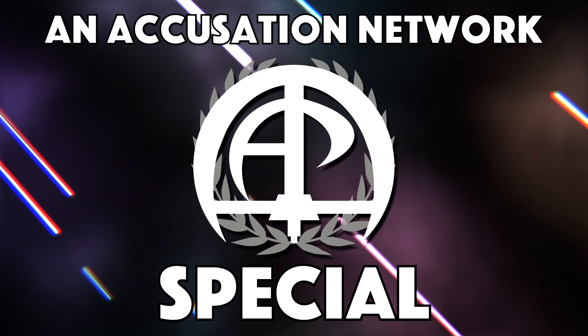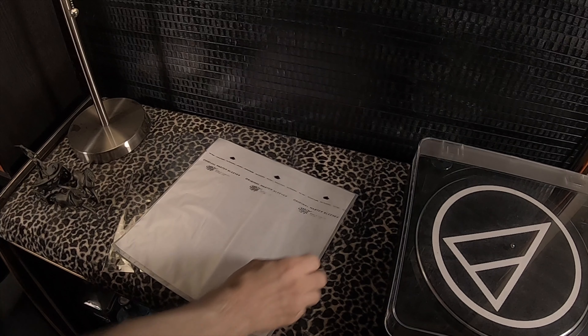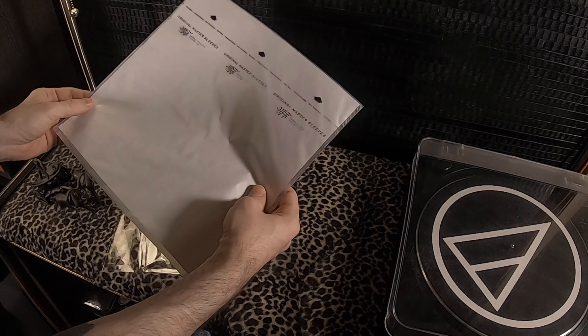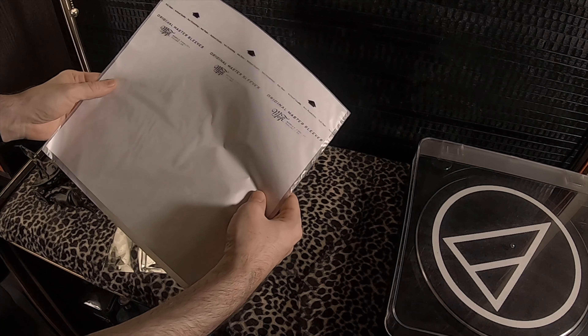One of the ways I protect my record albums is the use of outer and inner sleeves. What are these things? Stick around, because I'm going to show you their benefits, which ones to get, how to use them, all of that. I also have a slightly different method that I do, so I want to show you that as well.